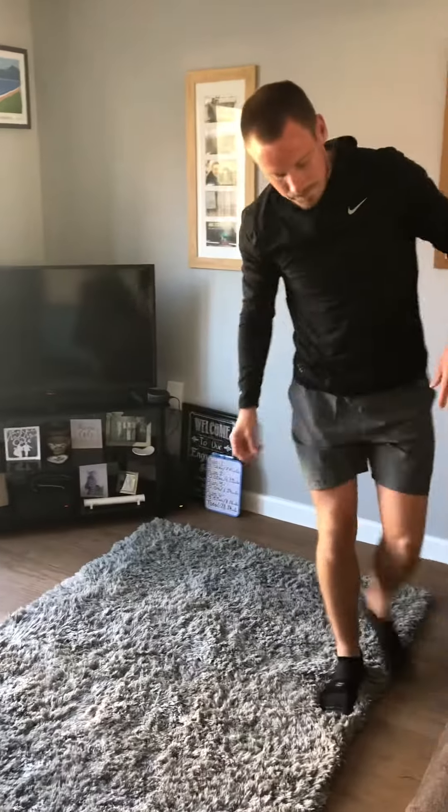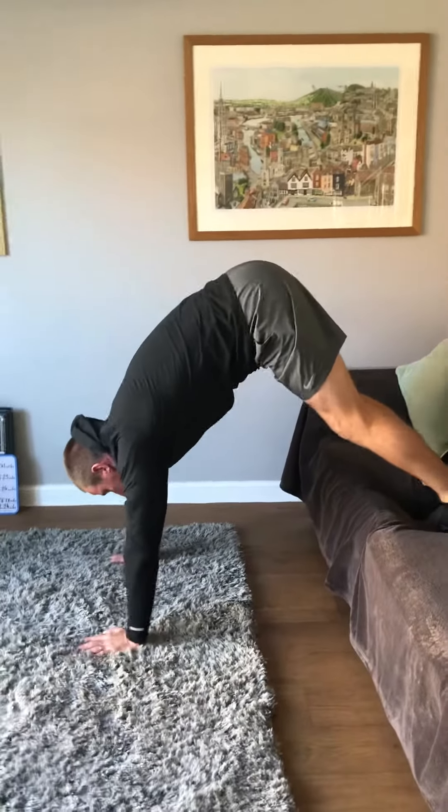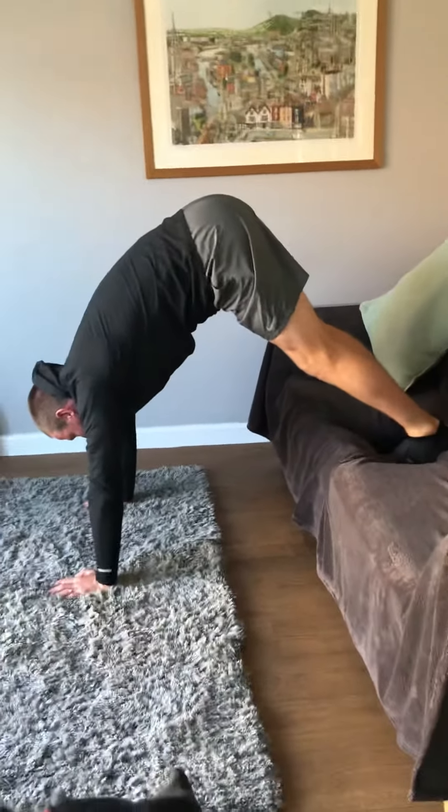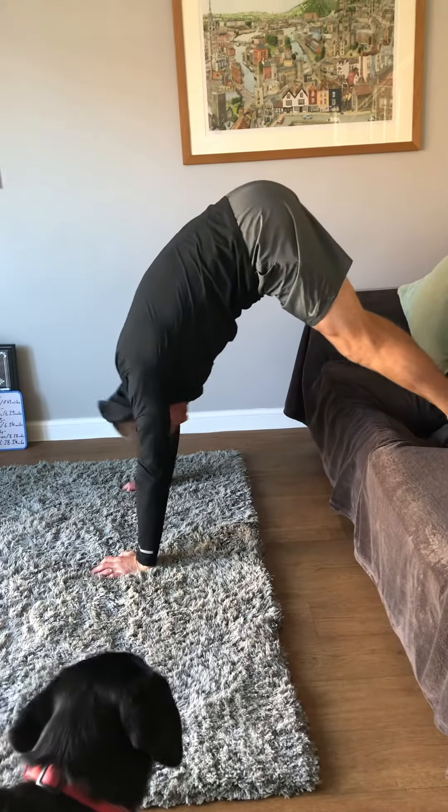If you want to make that a little bit more difficult, you can go off the sofa or something of a similar height. Again, walk your hands in so you're in that pike position, going down and back up for five reps.